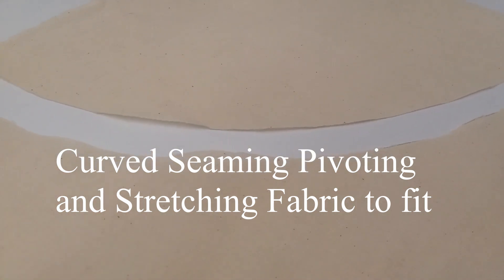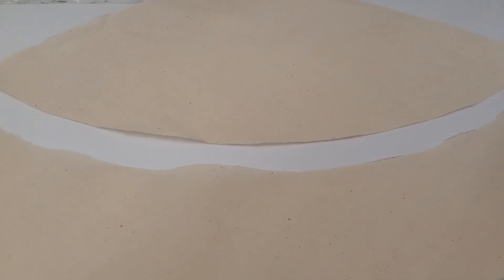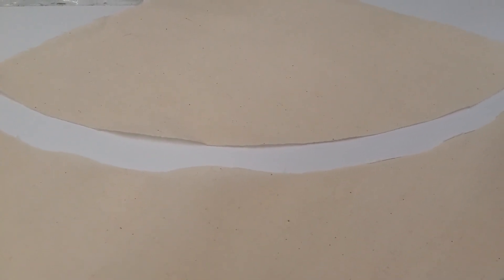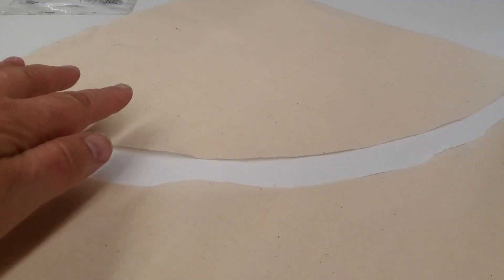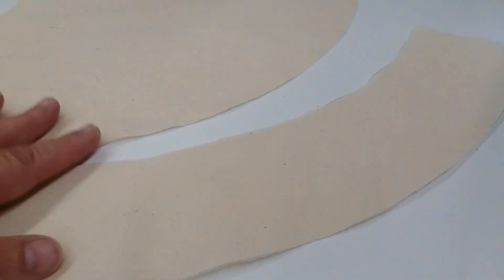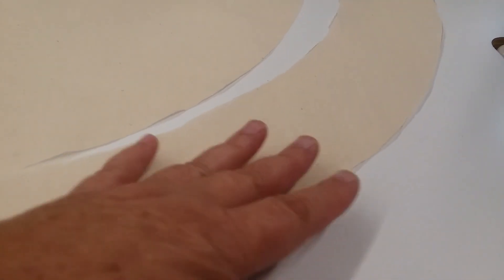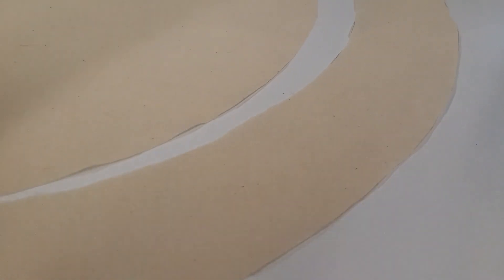This is the last sewing exercise for the certification test. It's a curved seam. You're looking at the two pattern pieces we cut out earlier. We have the top piece, which is the pie-shaped piece. It has a convex curve at the bottom. And we have the band piece at the bottom with a concave curve. We'll be putting those two curved pieces together and sewing them.